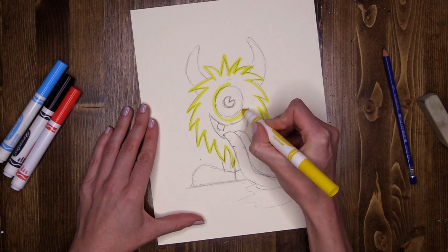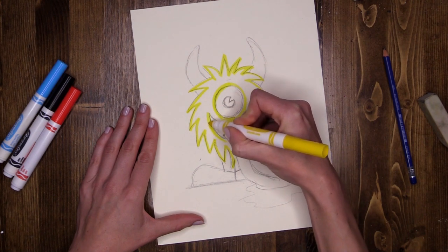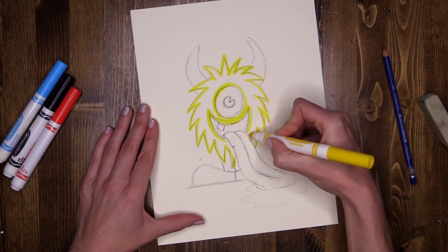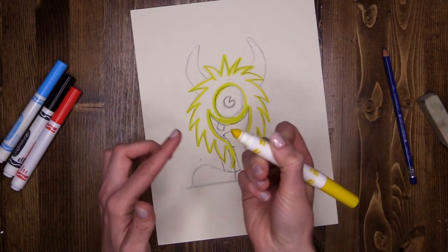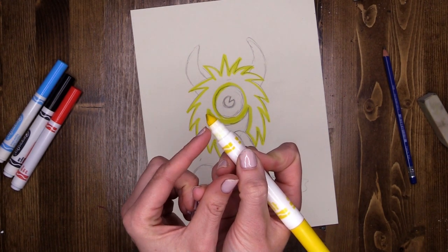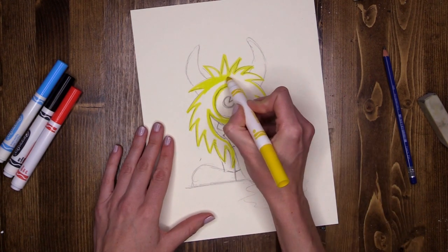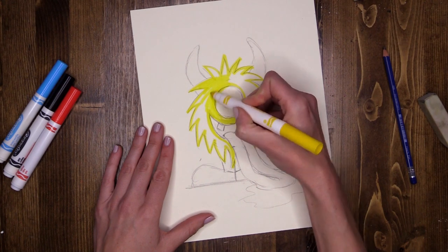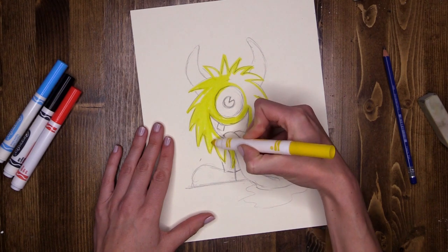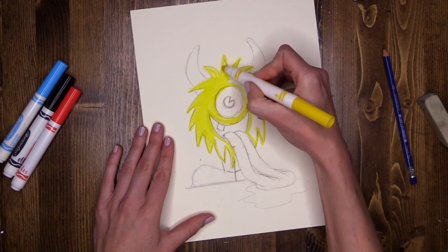Then I'm going to go around the eye, going around all of the features that I want to stay away from as I'm filling in with the yellow. So that was using the point. Now I'm going to use the flat — the longer side of the marker, on its side — and I'm going to go around using some nice long strokes, back and forth, lovely and smooth, right up to where I've done my outside edge to fill in my monster's head.